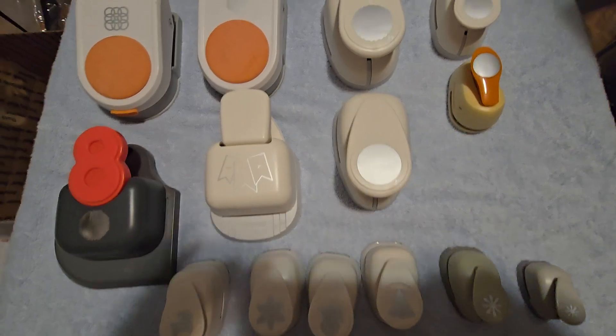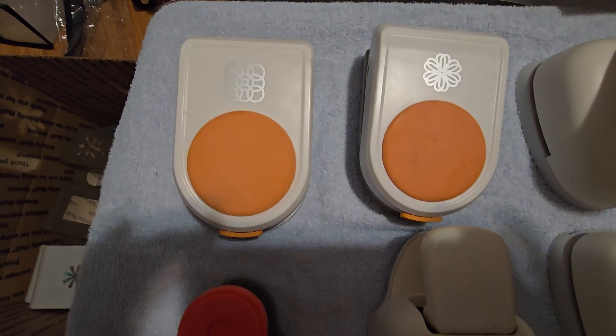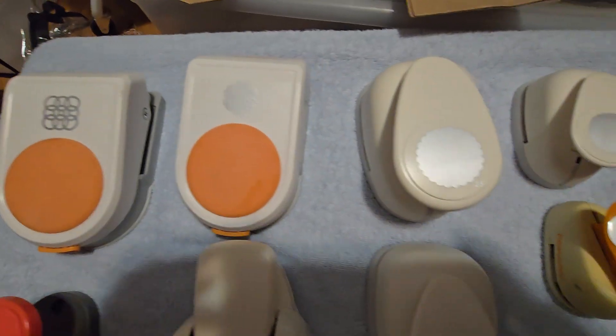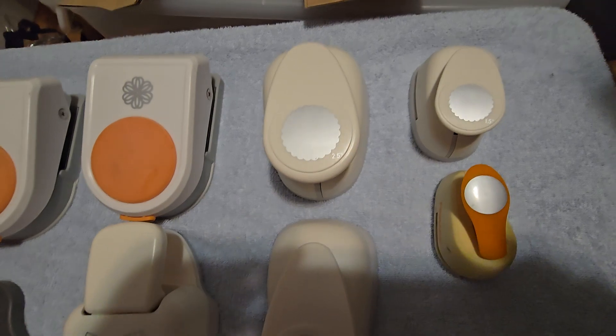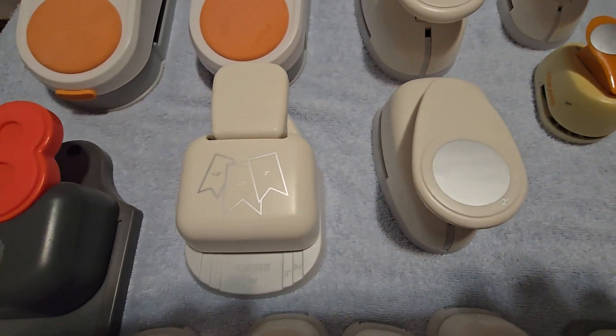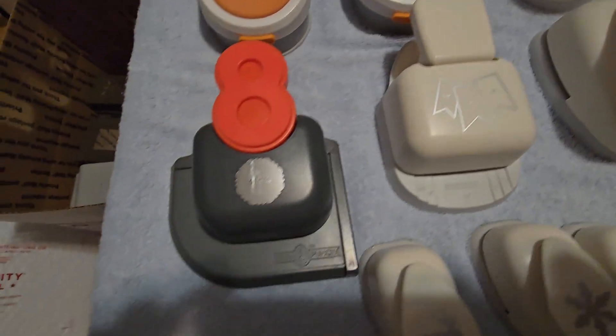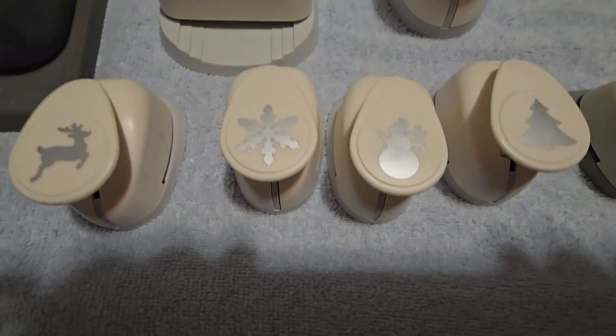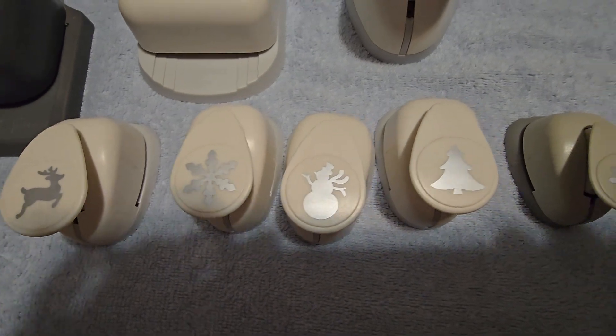Hello and this is lot two. We've got some more punches here — make some doilies, some scallop circles with the regular circle, some banners. Make a doily. These are really cute for the holidays, winter.